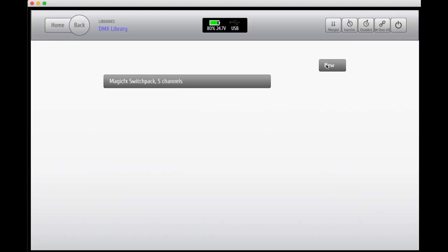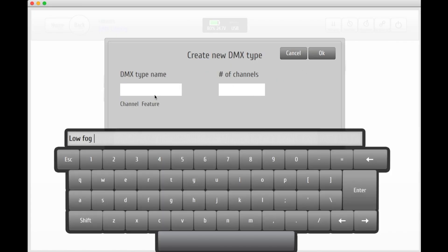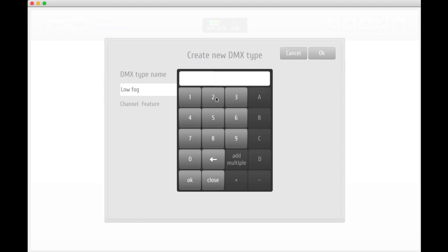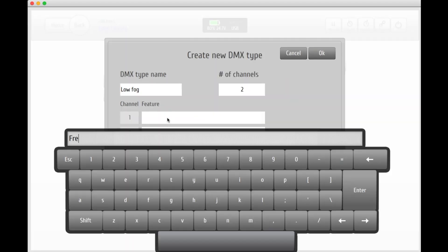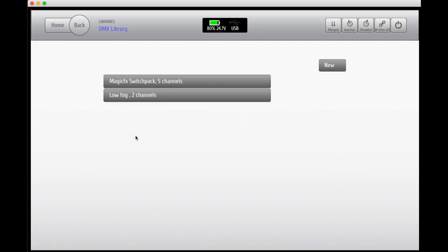Let's add another DMX unit. This time we'll go for a fog machine. Add the number of channels and set the first channel which will be the chiller, and the second one will be used for sending out the actual fog. As you can see, both of the DMX units are now lined up in your DMX library.